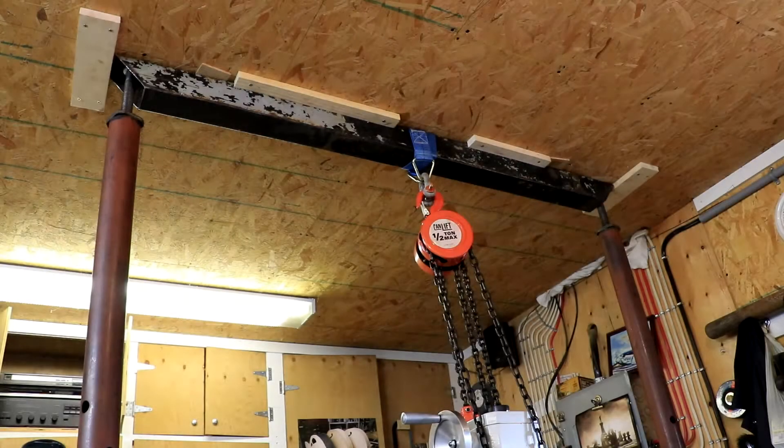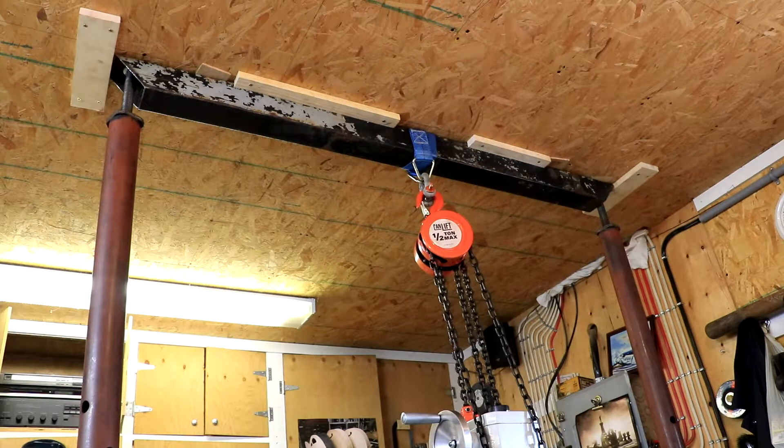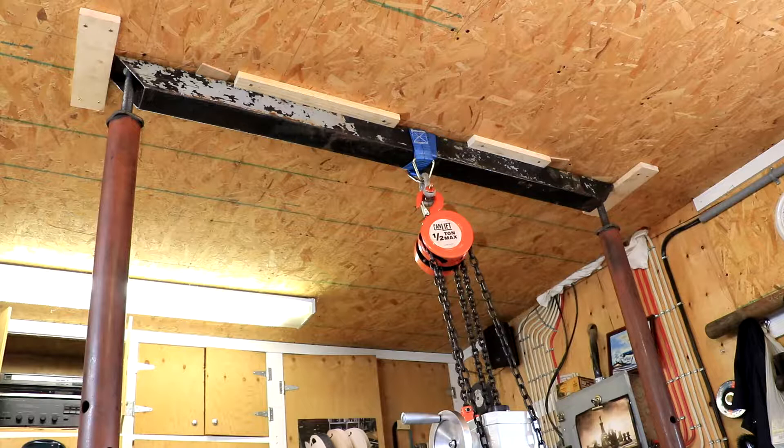Today we're going to lift the mill up onto a stand that I made for it. I found the mill a little low — quite a bit low actually. So I built a stand that will raise it 8 inches up so it's closer to where I can see.